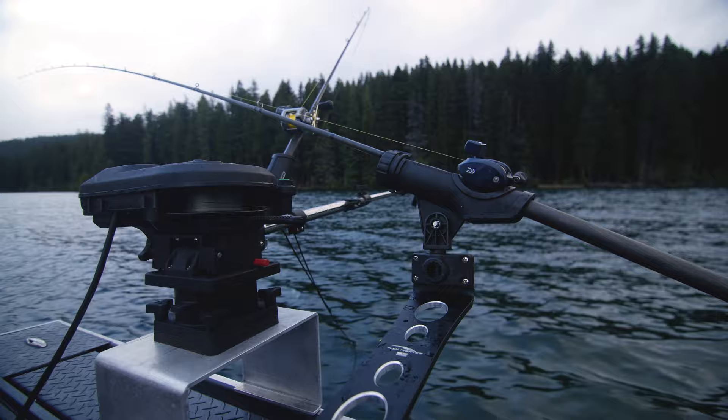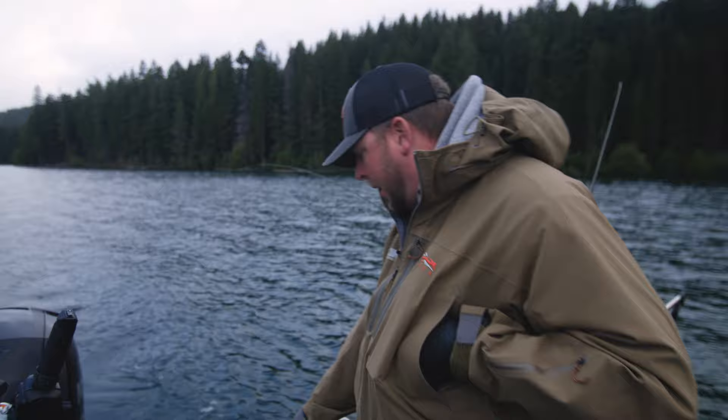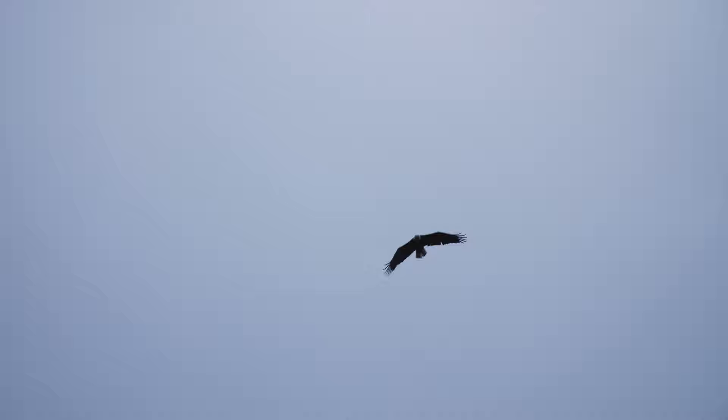We're coming up on the shelf right now. We had our downrigger set down around 30 feet, and because we're set back, anytime you make a turn your lines can drop. We want to make sure we keep out of the weeds and just above these fish in the strike zone. We're in 26 feet of water and I brought my downrigger up to 20 feet — you can see it on the graph. As we came up the shelf, I brought it up just a little bit, keeping our gear about a foot or two off the bottom, just need to find some Mack that want to play.